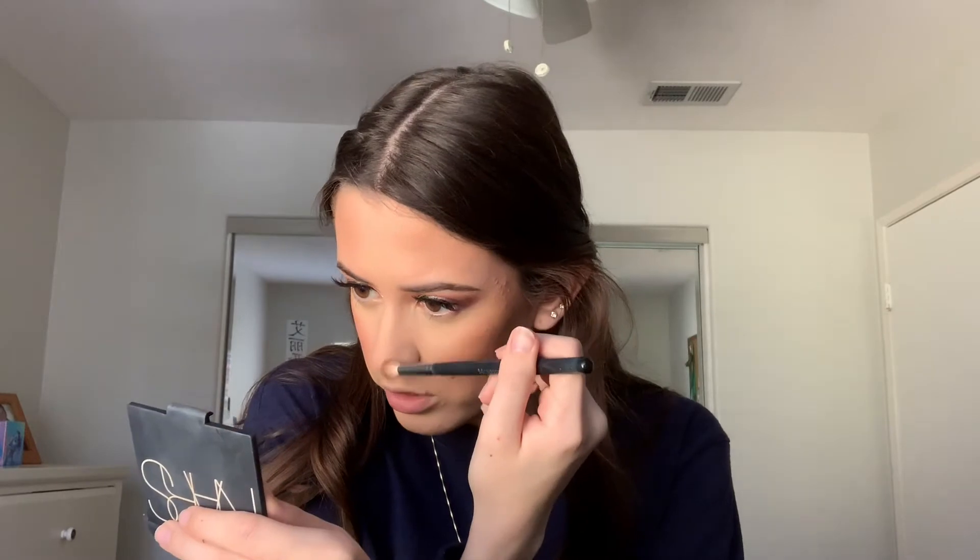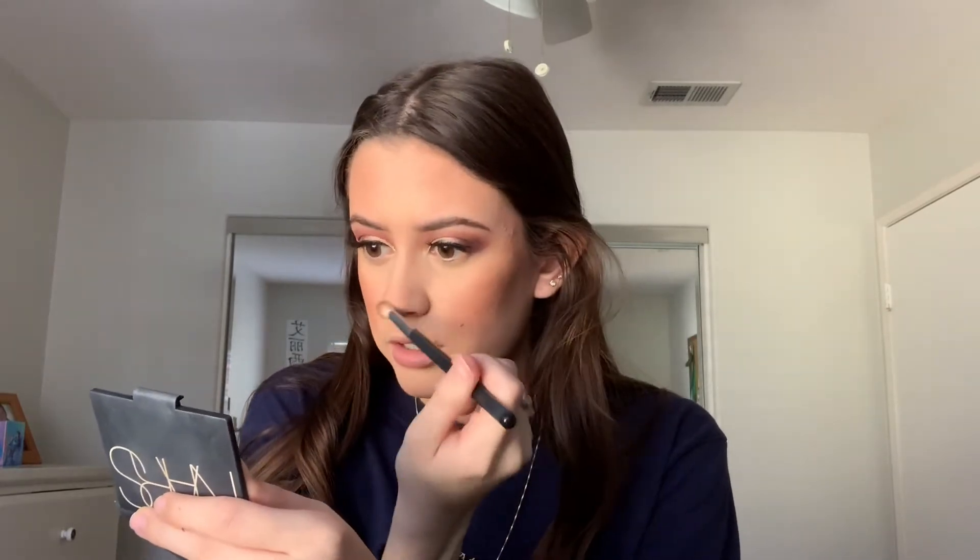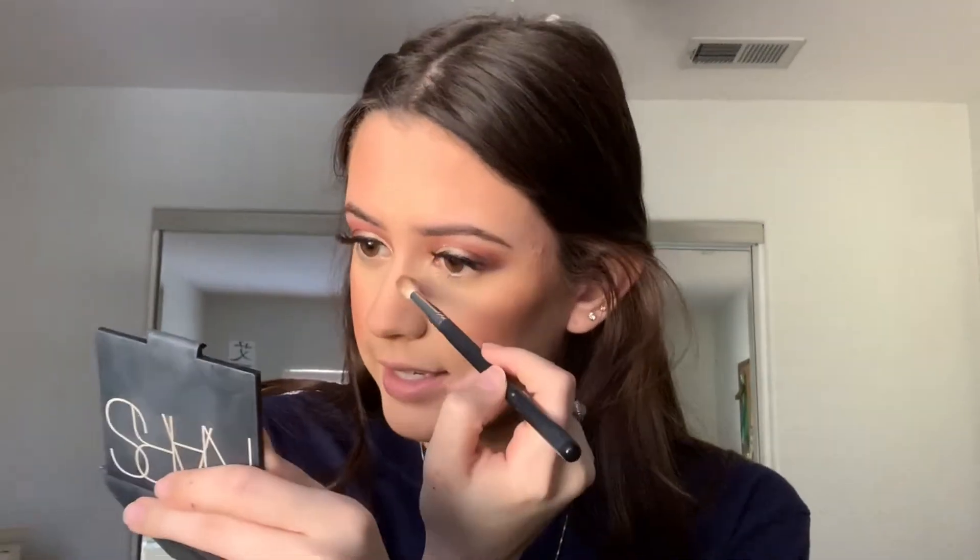I forgot to contour my nose so I'm going back in with the NARS Laguna bronzer to lightly contour and add some dimension to my nose shape.